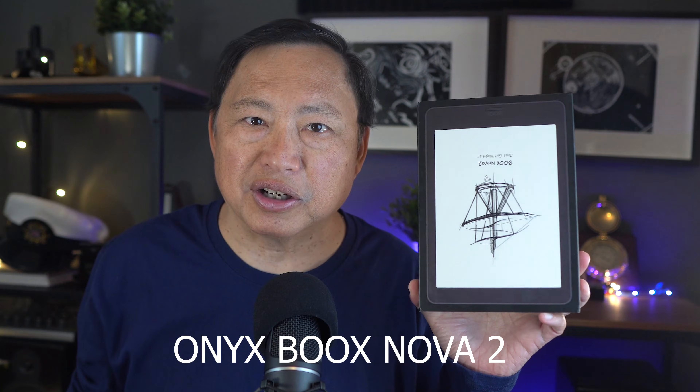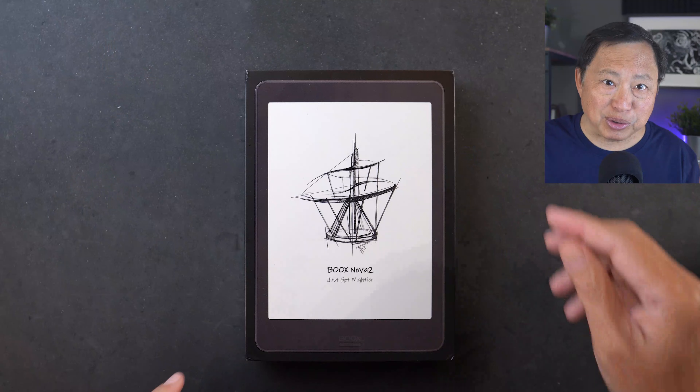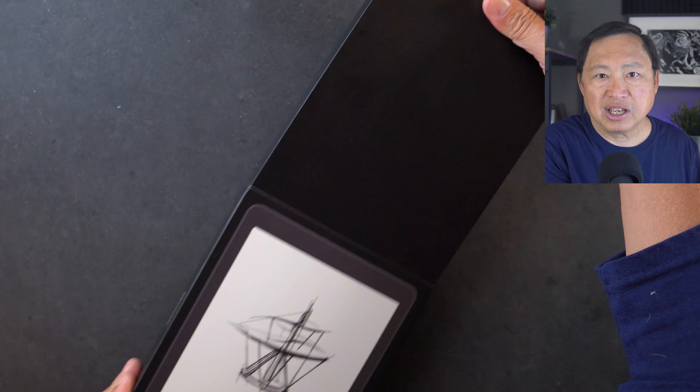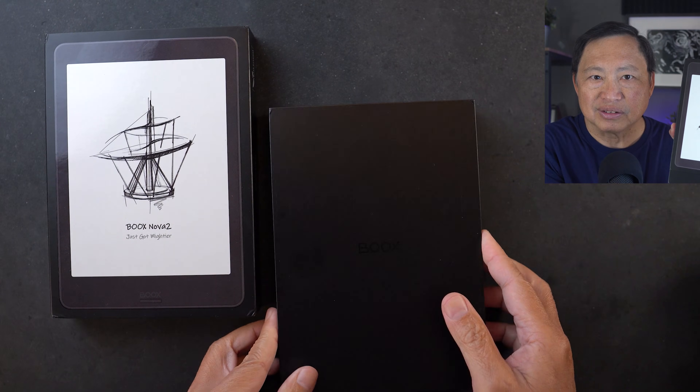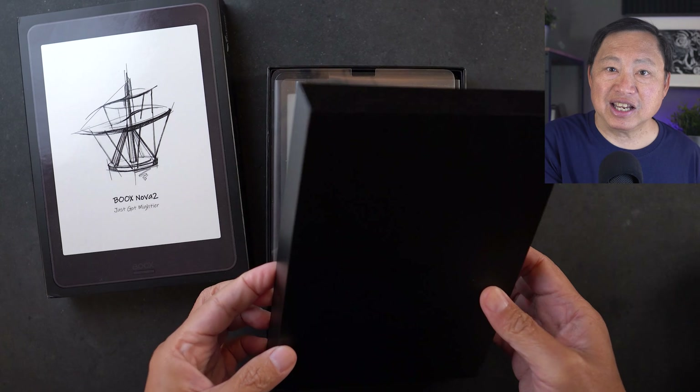Back to topic. This is the box for the Onyx Books Nova 2 — not sponsored by the way. I found this while looking for an e-ink reader and bought it immediately. Let's do a semi-unboxing so you can see what it comes with. From the front it looks like you're getting a Kindle, because it comes with an e-ink display.